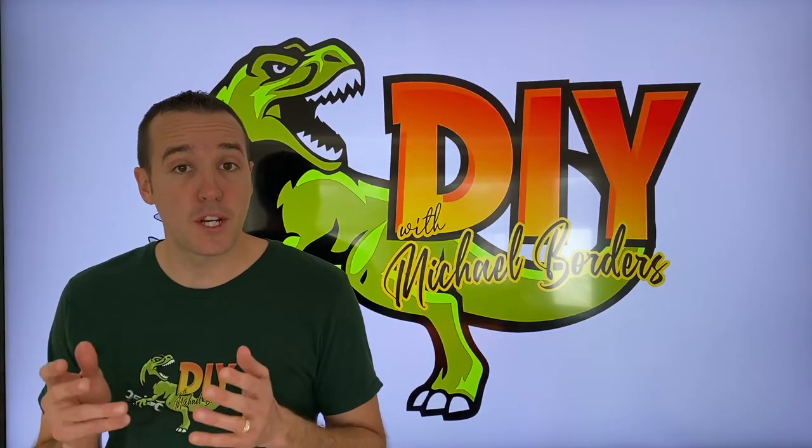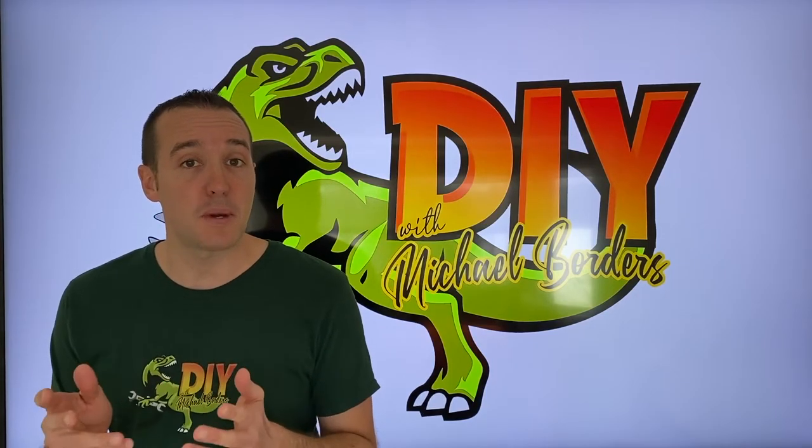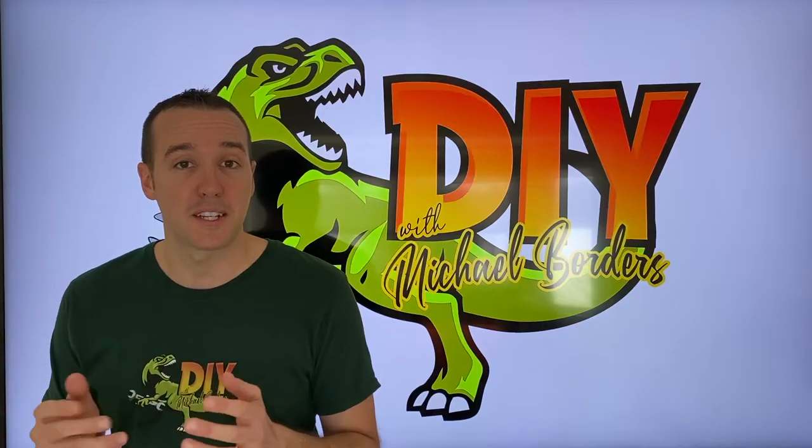Hey, what's up DIYers? Mike Bors with the Mike Bors channel. Thank you for watching. We're talking dishwashers today and in today's video, the step-by-step process on how to replace your drain hose. Let's get started.